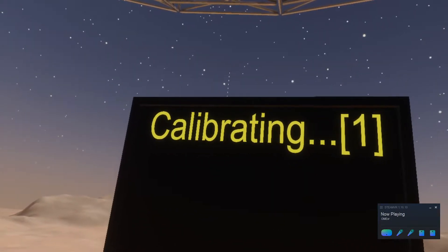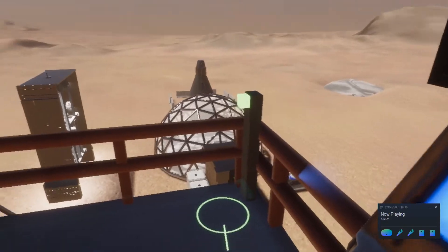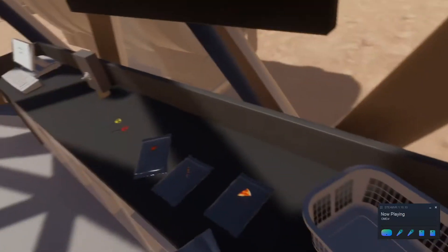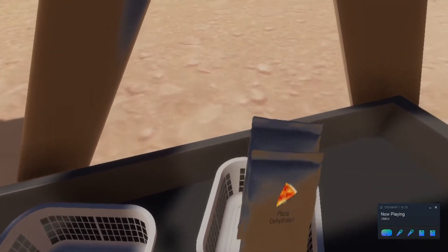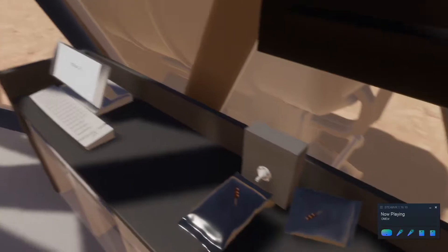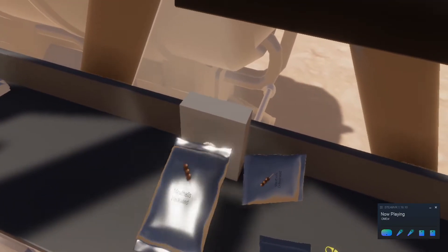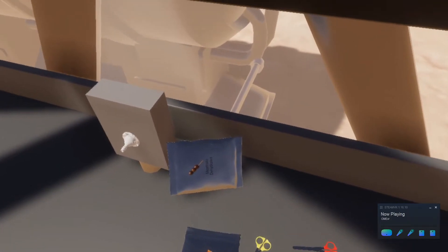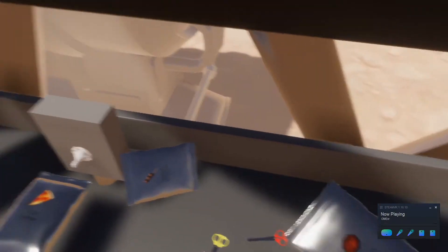After calibrating the tower, it's time to sit back, relax, enjoy the view, and of course get to the best activity: eating. You have been provided multiple vacuum sealed food packs which can be hydrated using the hydration station and then eaten after cutting them open with a pair of scissors. We have some wonderful meatballs, pizza, and other delicious delicacies for your consumption here on Mars.